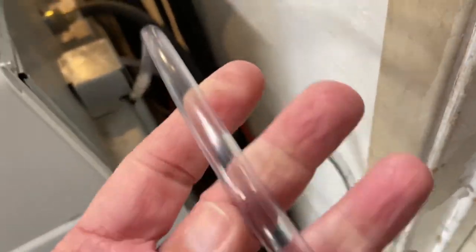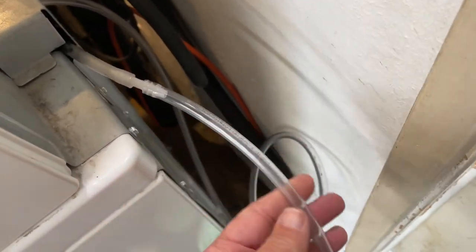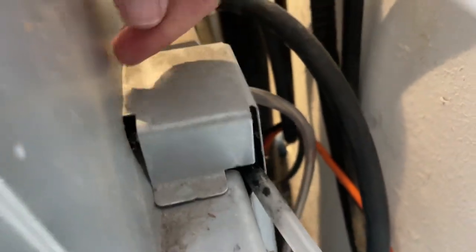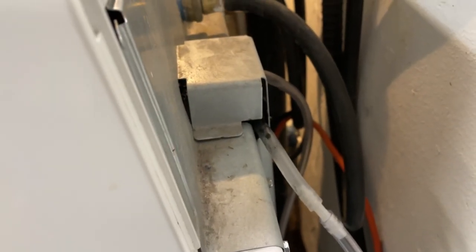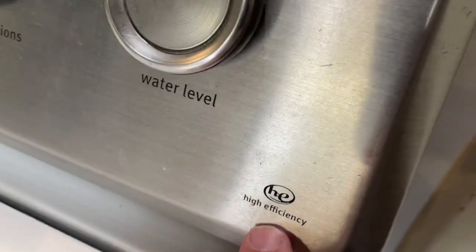Here's the workaround: some tubing, four feet minus about two inches that I cut off the end. I trimmed it until it seemed to be about the right spot. I ran the hose out on either side of this cover, which is one screw to remove, and this panel is three screws — super easy. It'll take you 10 minutes at most. There you go, workaround for stupidity.